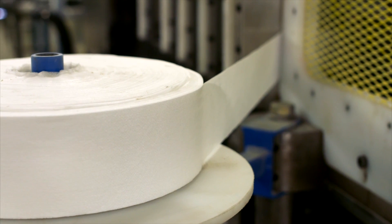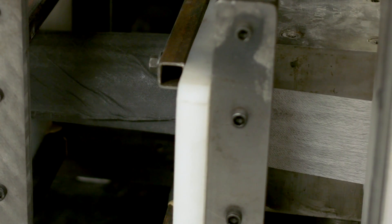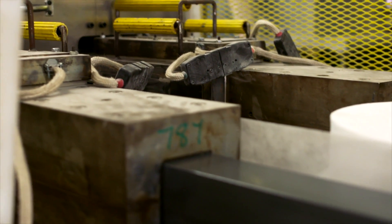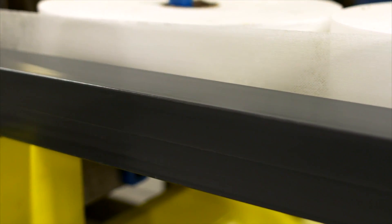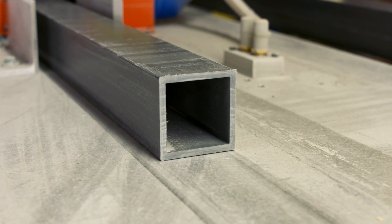Surfacing veil may also be added to give the profile a resin-rich surface and enhance the appearance of the finished product. The materials are then pulled through the heated pultrusion die. The heat causes the resin to cure or harden to create a solid, rigid profile in the exact shape of the die.